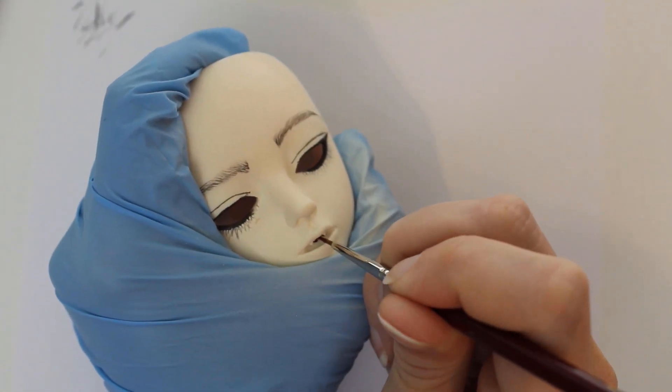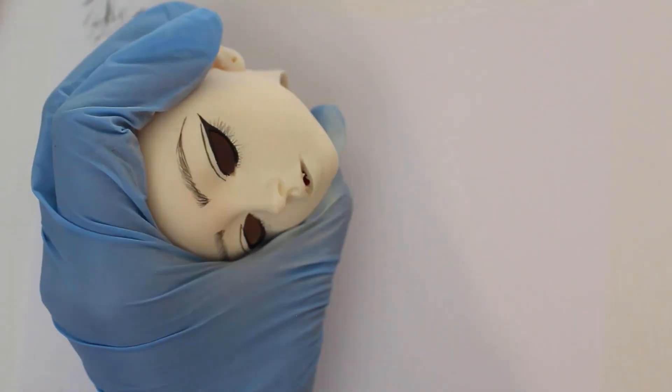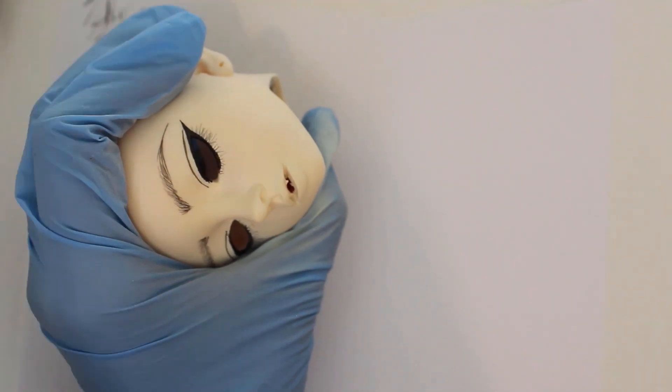I paint her mouth using a few different shades of red that I mixed ahead of time. Some are more pink and some are more purple, which should add more convincing depth.